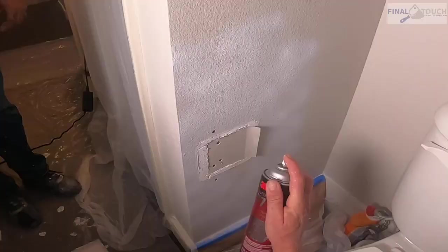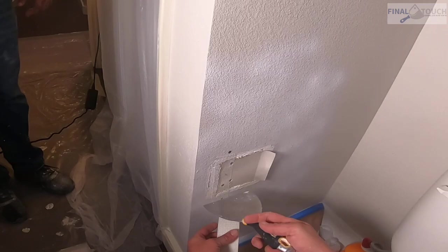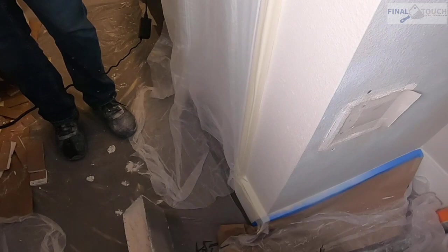Now the drywall's in, we're going to put mesh tape on. We spray Super 77 — it's a 3M adhesive that helps the mesh tape stick, especially on walls. We're going to put it on the top, the bottom, and the left side. The right side has that flange, which acts like tape.